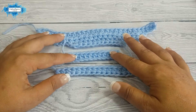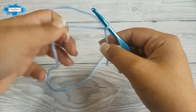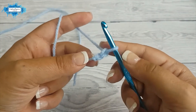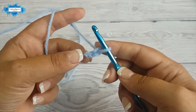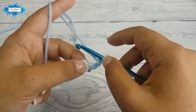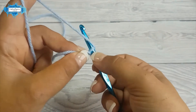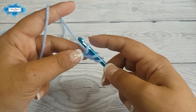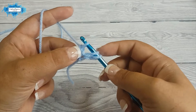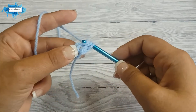Let me show you how to crochet the foundation half double crochet. Start with a slip knot, then chain two — this is all the chaining you will be doing. Now we will build each chain and the half double crochet on top of it simultaneously. Yarn over and insert your hook in the first chain you made, then yarn over and pull up a loop. Now build the chain by yarning over and pulling through the first loop only — that's your chain. Then yarn over and pull through all three loops on your hook to complete the half double crochet.